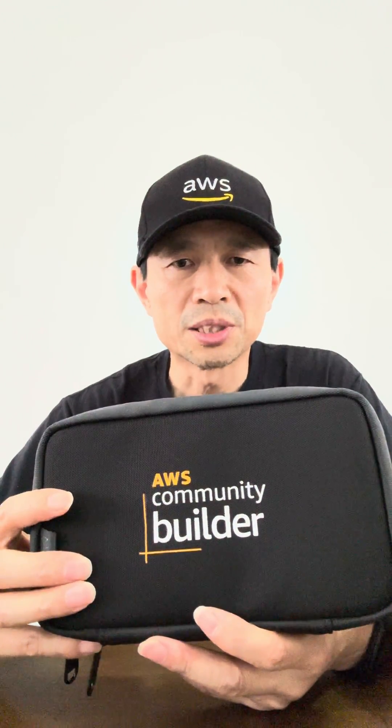Thanks for watching. Okay, this nice little bag was made by Alpaca.